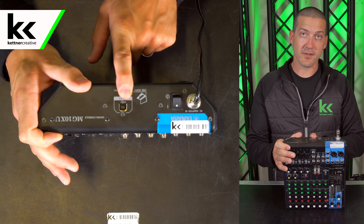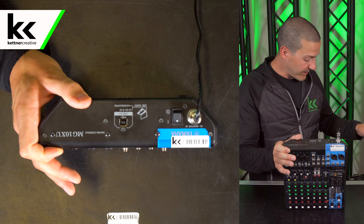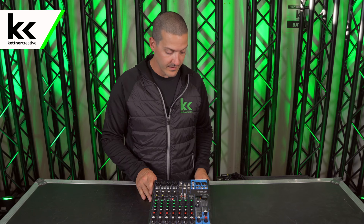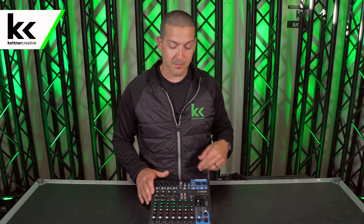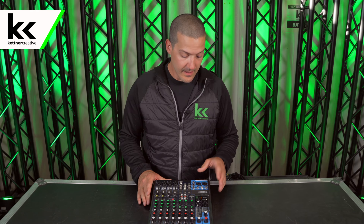This USB output on the back of this console is a two-in two-out, so that means it'll send a stereo output out of the console through USB, plus it'll send two channels back to the console if we want to use a laptop for playback or anything like that. So I'm going to go over to my laptop here and just get a recording going.